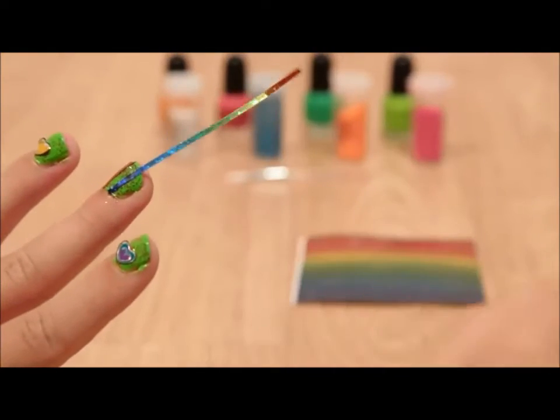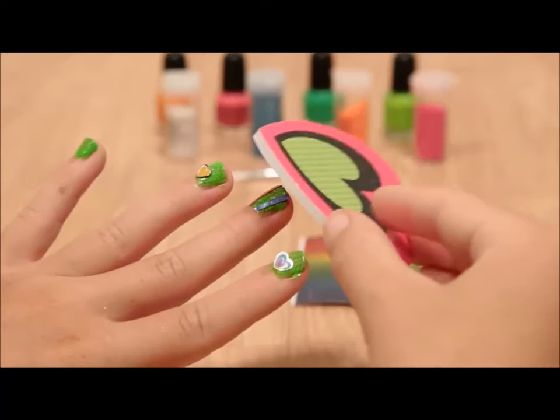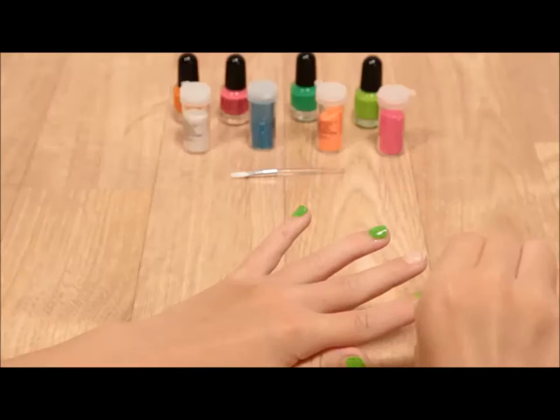You can also add stripes by simply applying them to your dry nail, then filing off the excess. To remove the nail sticker and polish, just peel it off.